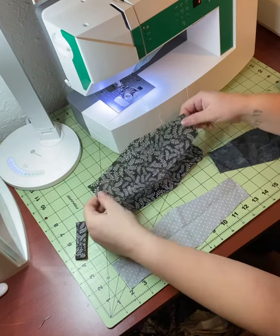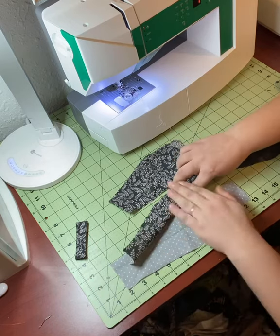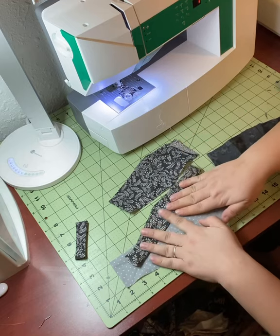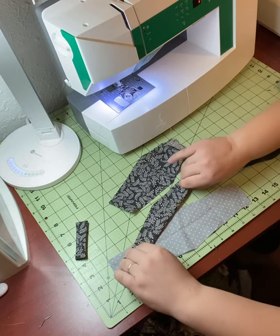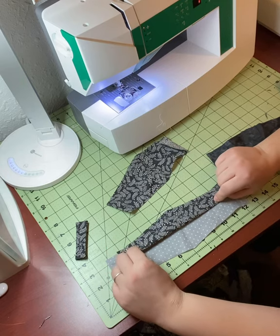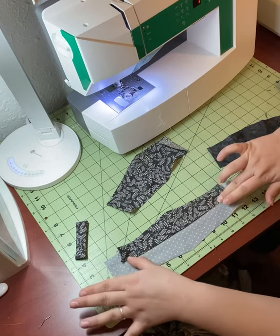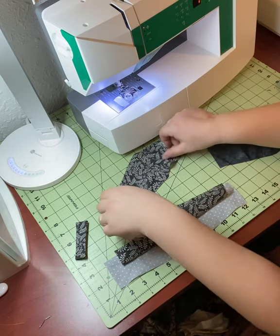To assemble, take your front piece and place it right side up. Fold your nose piece and your chin piece in half with the wrong sides together so your pattern is facing out. Then match one of those up at the top of your front piece and the other one at the bottom of your front piece.